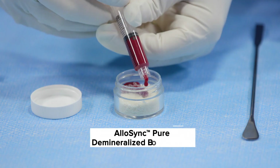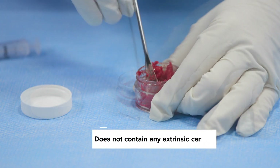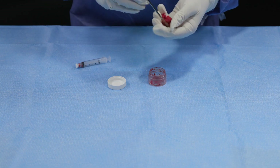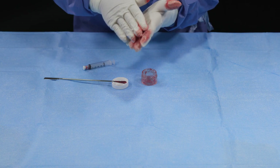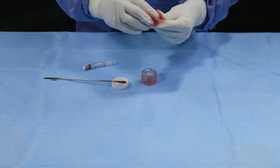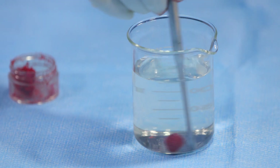Allosync Pure is an osteoinductive demineralized bone matrix derived from 100% human allograft bone with no extrinsic carriers. It is provided in a ready-to-use mixing jar and may be hydrated with bioactive fluids such as platelet-rich plasma or bone marrow aspirate. The proprietary rice-shaped fiber technology used to process Allosync Pure maximizes the amount of surface area for cell adhesion while creating a nesting effect that allows the graft to maintain its shape.